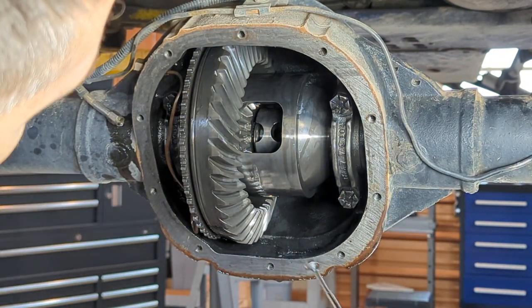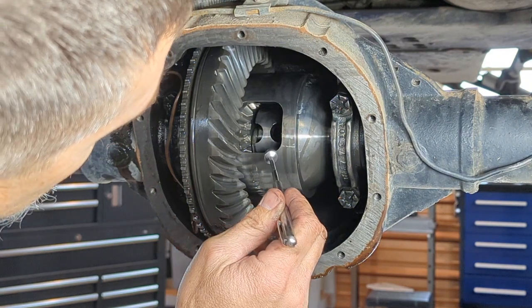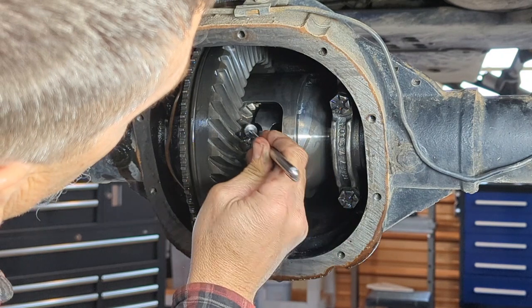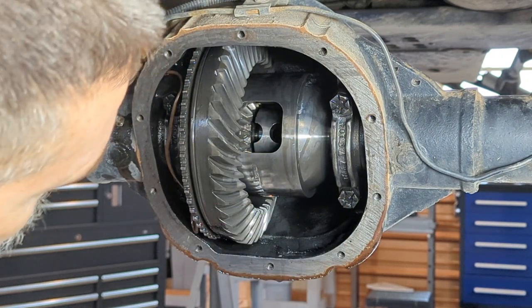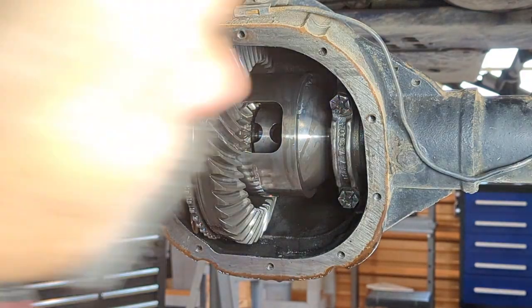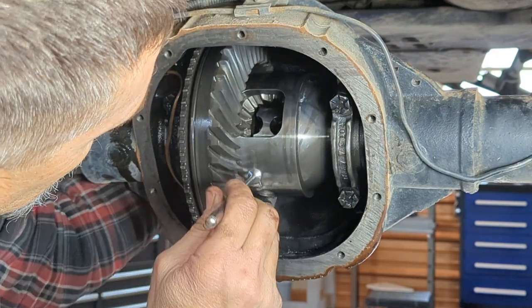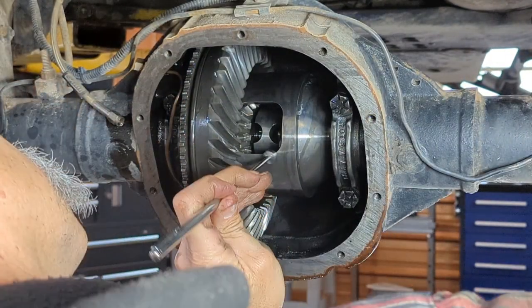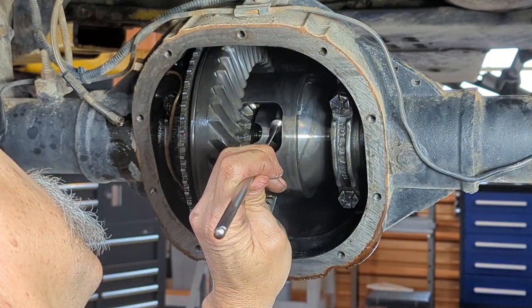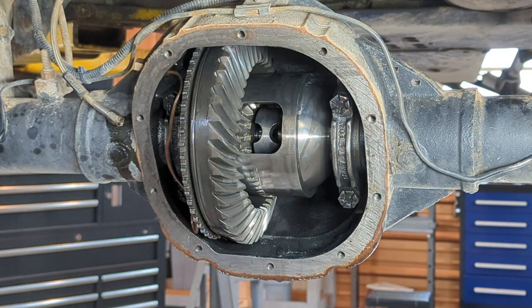With the cross pin out, now you can just take a magnet. You have to push your axle shaft in to get the C-clip to drop. Take your magnet and you can squeeze it right out of there. Same thing for the other side. That one already fell. Magnet comes out. Now your shafts are ready to come out.